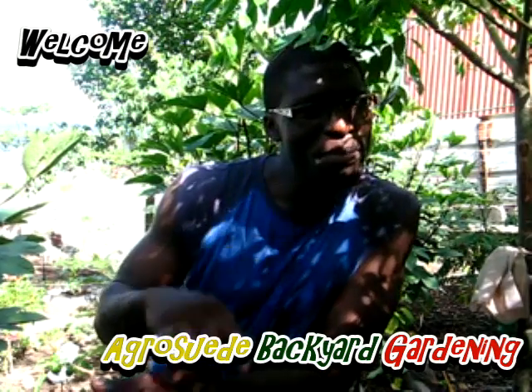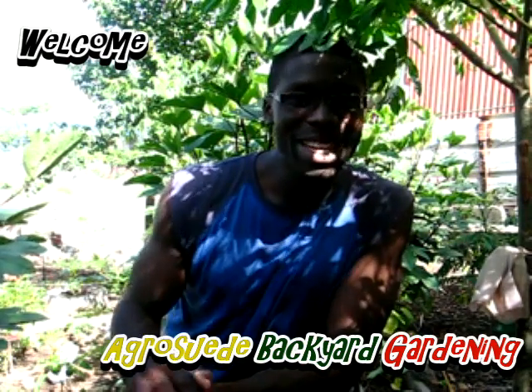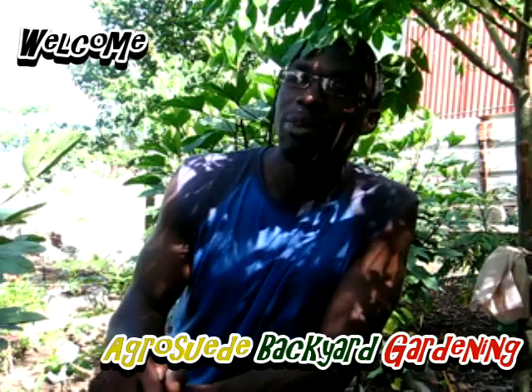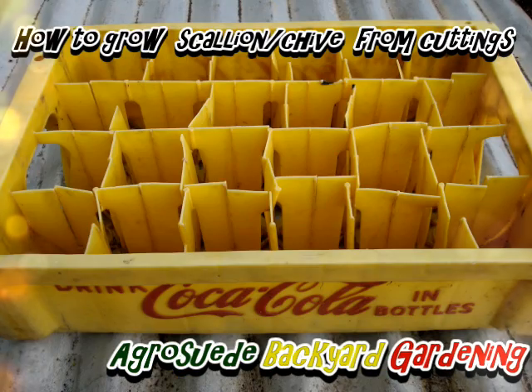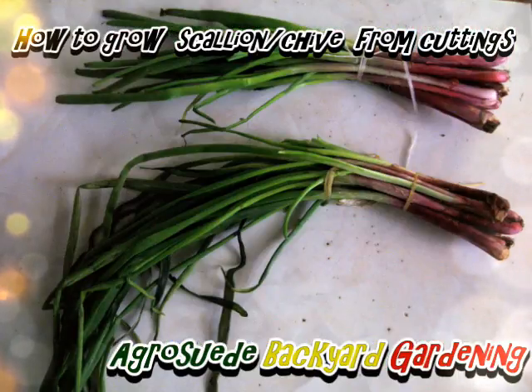Welcome everybody to Agrosuede, back here again — me, Mitchell. In today's video feature we're actually going to be recycling a crate to plant a seasoning called chive.